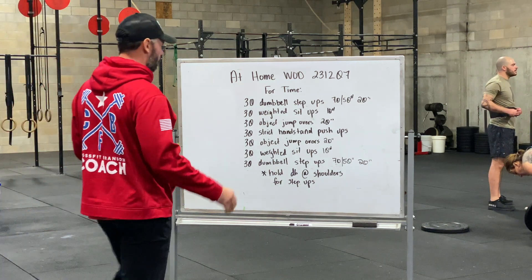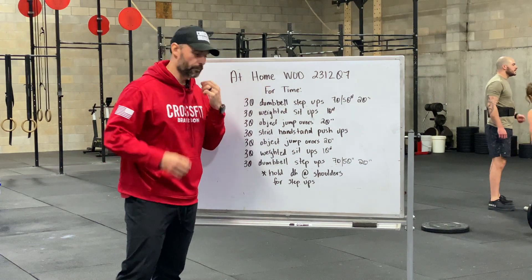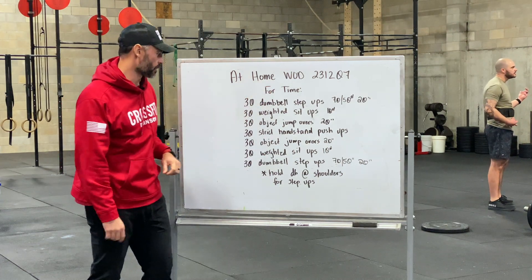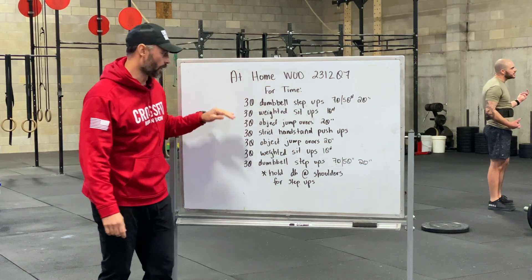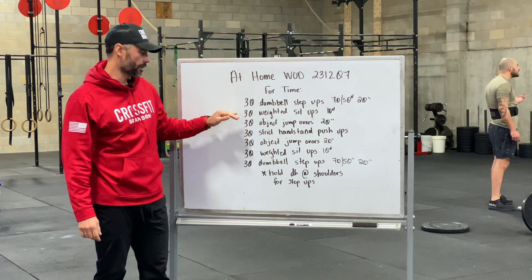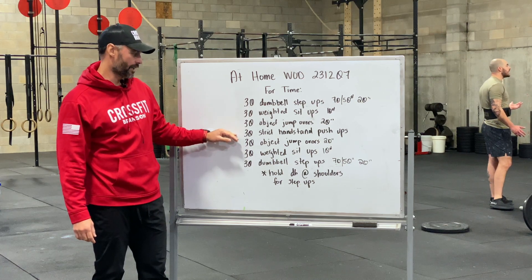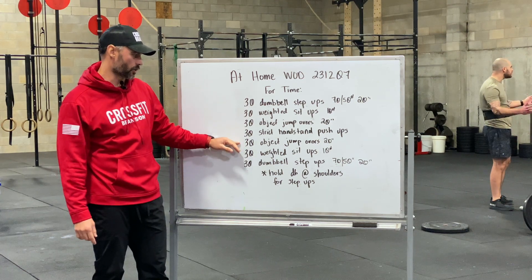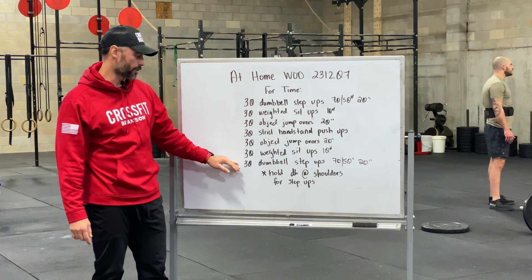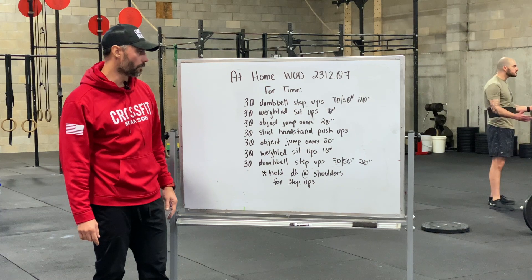Alright guys, happy at-home workout day! Today for time we have a chipper, so pay attention and look closely. We've got 30 dumbbell box step-ups, into 30 weighted sit-ups, into 30 object jump overs, into 30 strict handstand push-ups. Then we go back up: 30 object jump overs, 30 weighted sit-ups, 30 dumbbell step-ups.